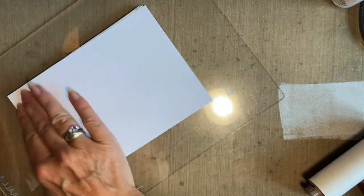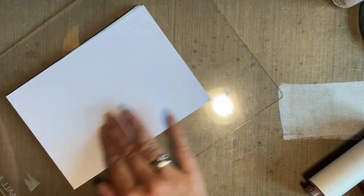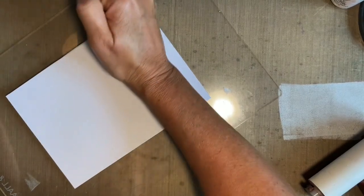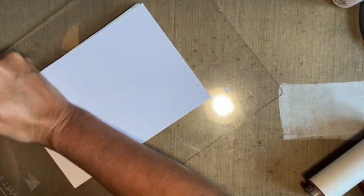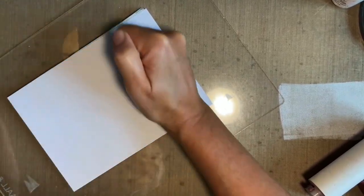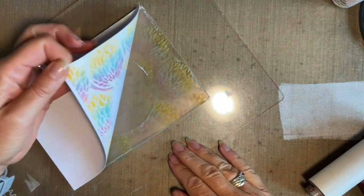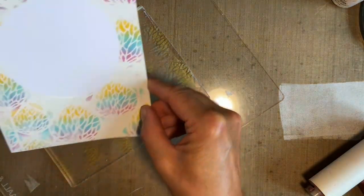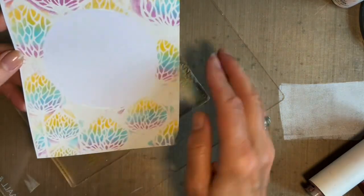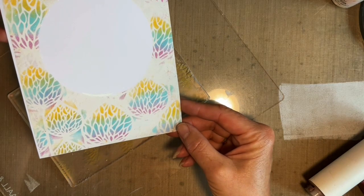I'm just checking you can still see, and then give it a good rub. You never know what you're going to get with this — so we shall see. Whatever we get, I'll show you. Right, let's lift — oh, there we go, look at that! I have to be honest, I think this is beautiful. And you don't need to seal this; using the pastels this way they don't need to be sealed.